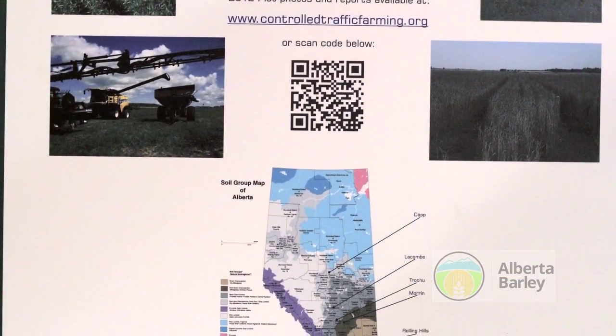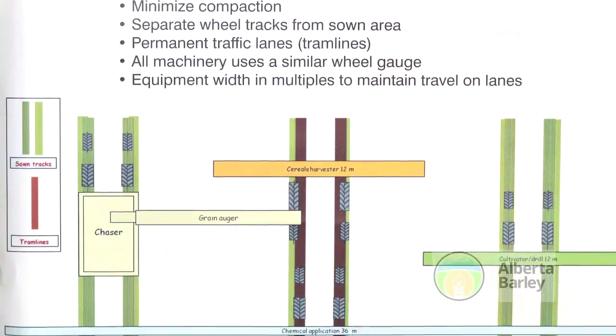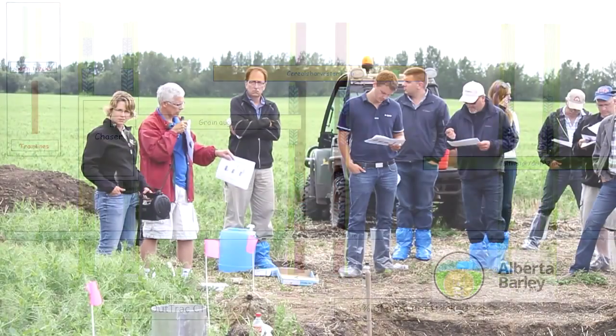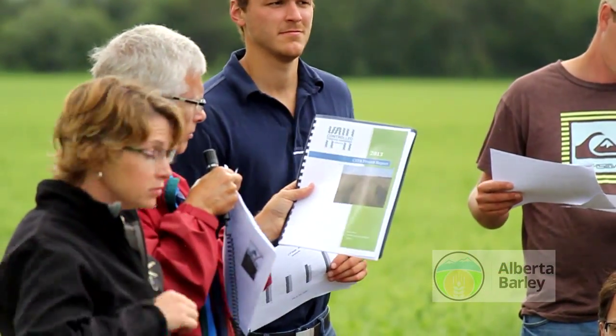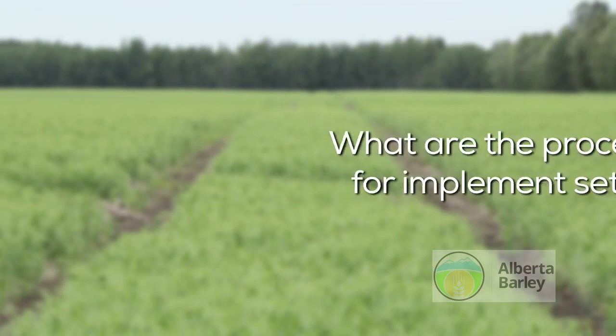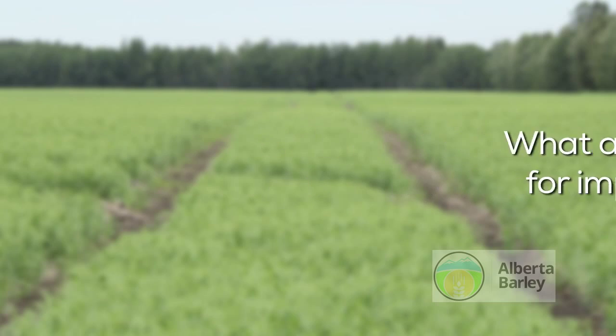CTF helps with on-farm research in that you can spray a pass of something you want to try with 120 feet, and you know those combines are going to be on that line. It makes it quite easy to generate very good yield maps that are useful.